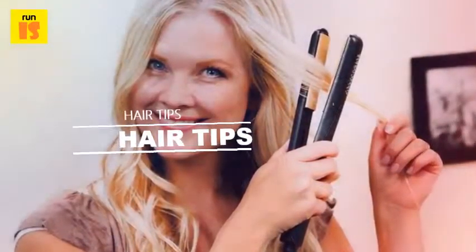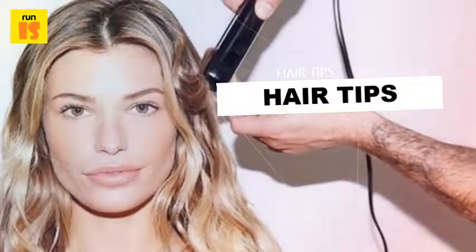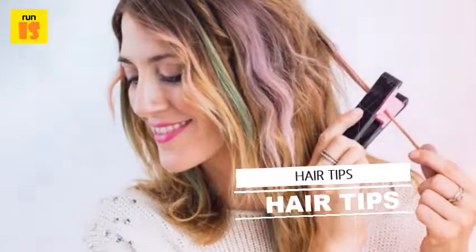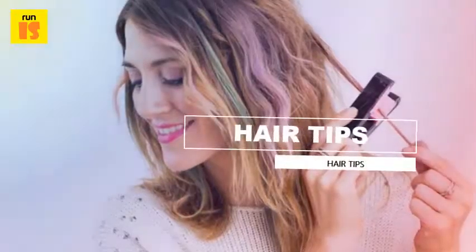Then release one top section to straighten, followed by the last top section. To get additional volume at the roots, start close to the roots and straighten the hair while holding it up and away from the head, or pull hair toward the opposite side as you run the flat iron through. The longer your hair is, the wider your flat iron can be.